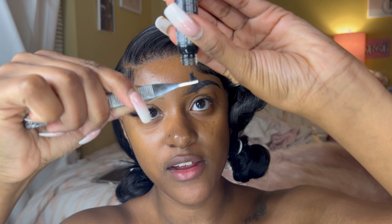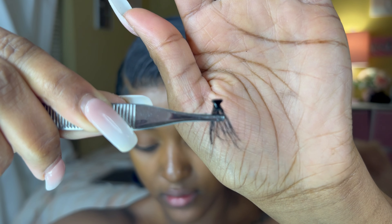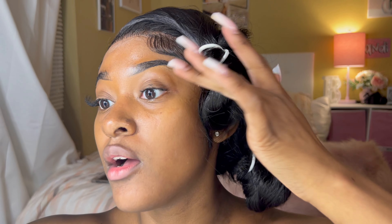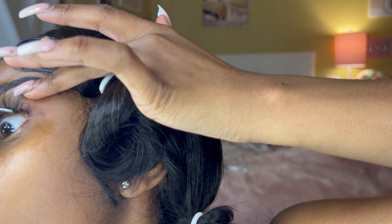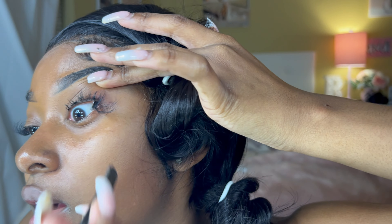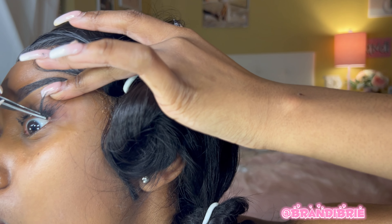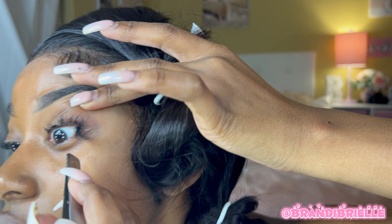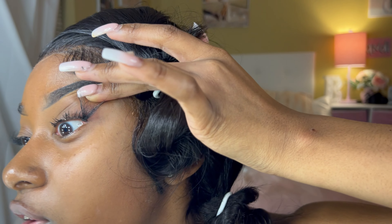I take my end piece and turn the bottle upside down, dipping just a little bit in there. I lift my eye and put the piece right under the very end of the lash line. Then I turn the tweezers around and let it stick, kind of holding it with my finger a little bit. You just have to keep messing with it — poking it and pressing it until it holds.